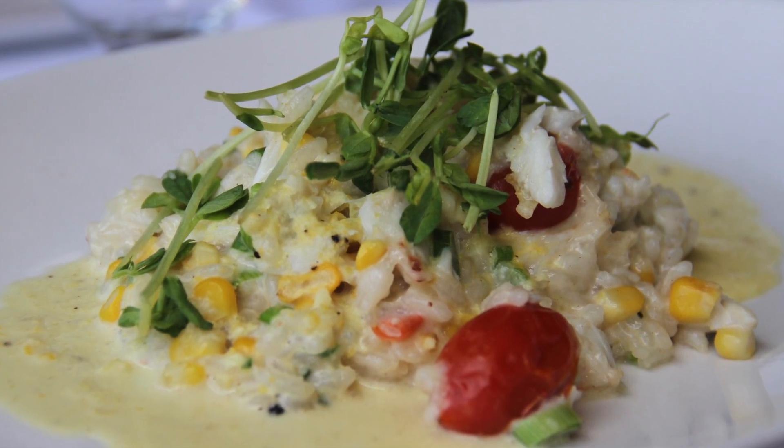For the Mother's Day menu, we're going to be doing a roasted corn crab and tomato risotto with a roasted corn nage.